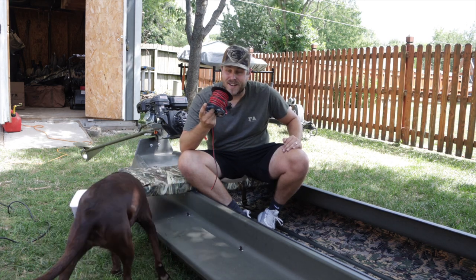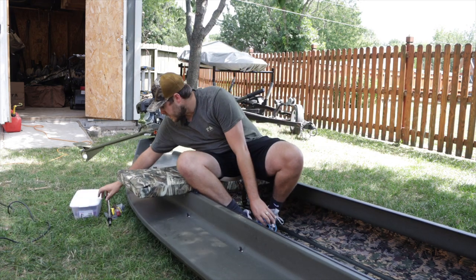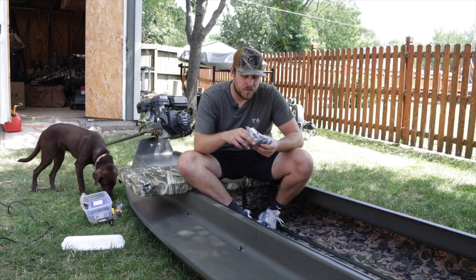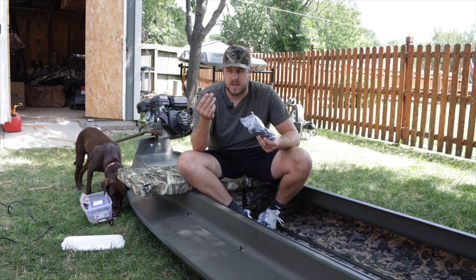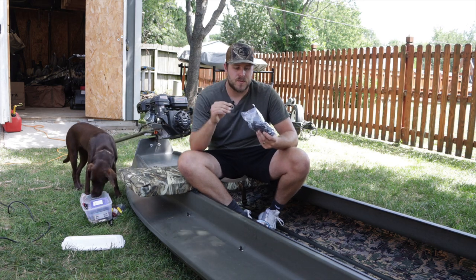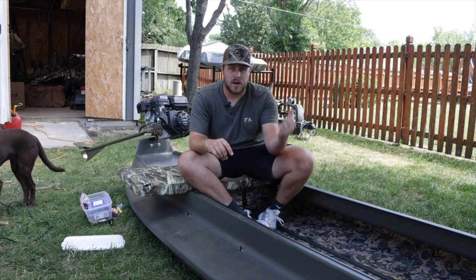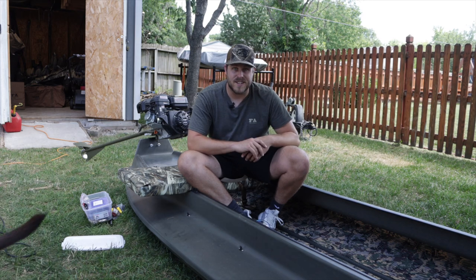Today we're going to do the part that I absolutely hate doing but it's very important — we've got to wire everything up to hook into our battery box that we made earlier this summer. I'm going to be using some 14 gauge wire and a bunch of different connectors, and then to hold everything in place I'm using these little 3M stick pads so you can run a zip tie through there and hold your wires in place.